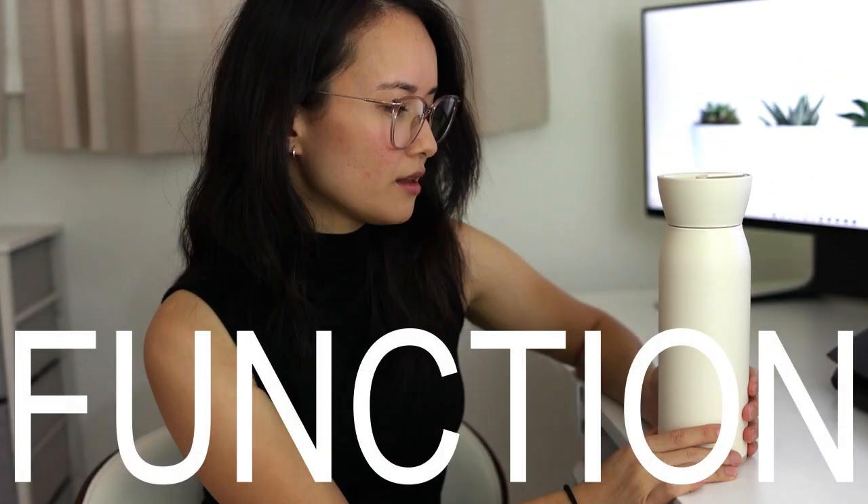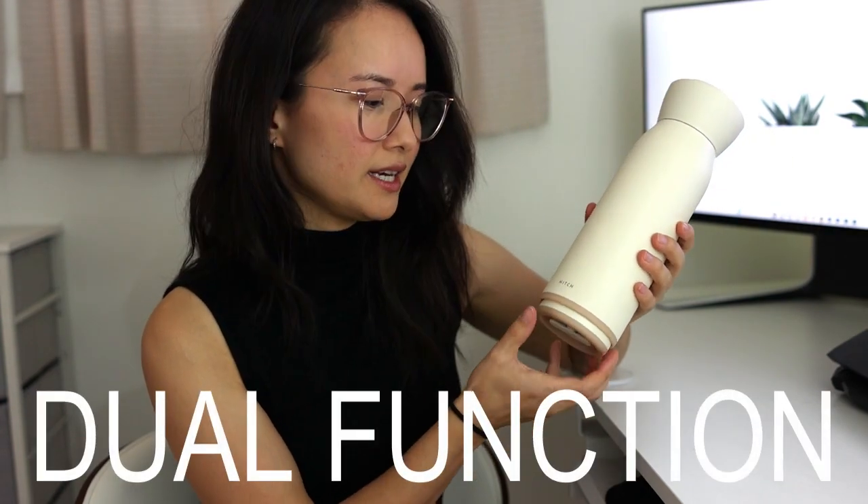First and foremost will be the functionality. The first thing that caught my attention when I saw this canteen was the dual functionality of having a nested 12 ounce cup going right into an 18 ounce water canteen.